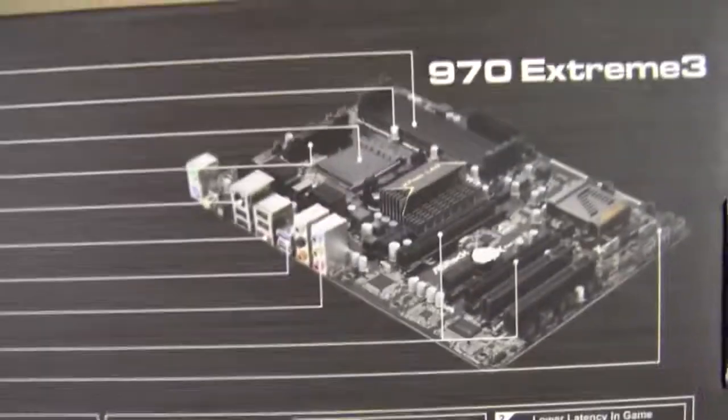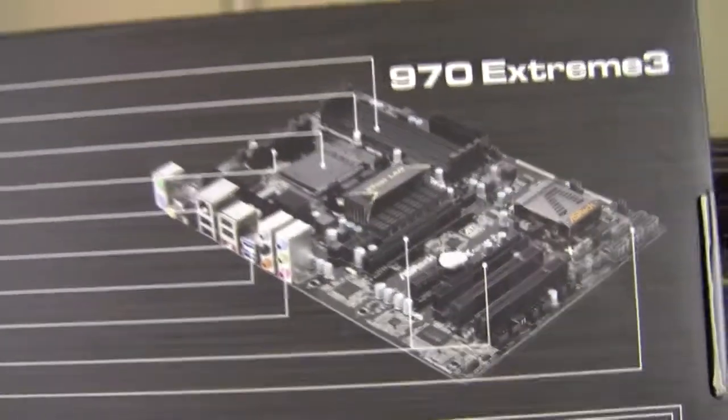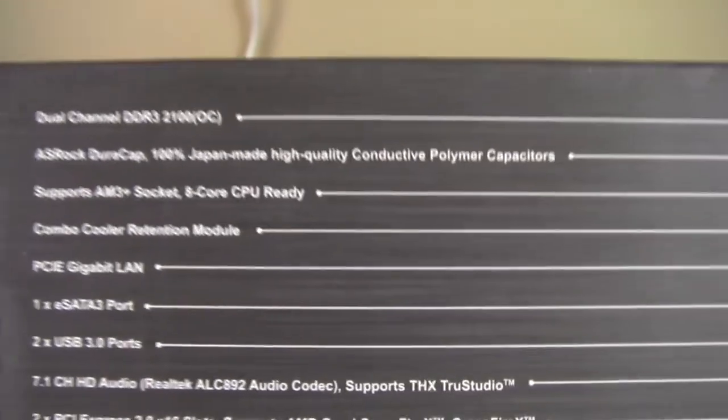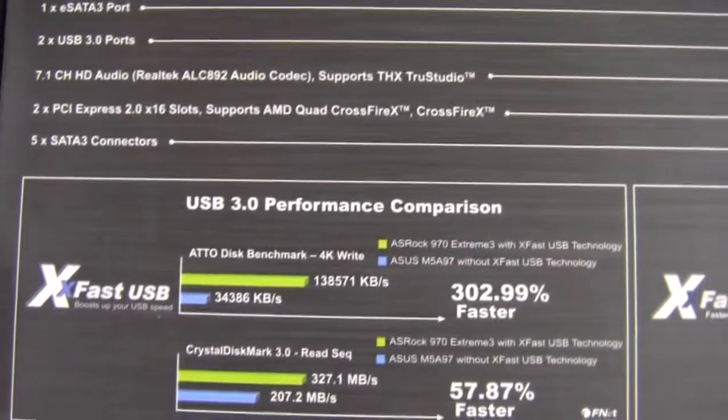Let's take a look at the back here. There is a shot of the board, which we'll get to in a little bit, going through the specifications and pointing them out.